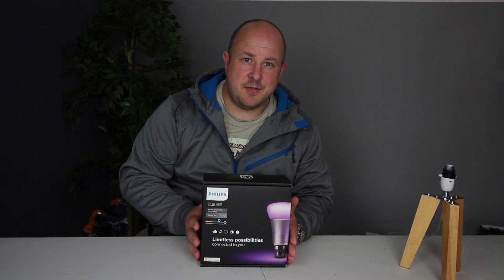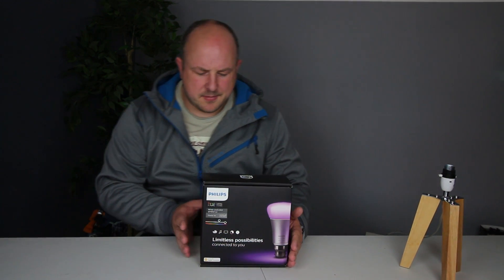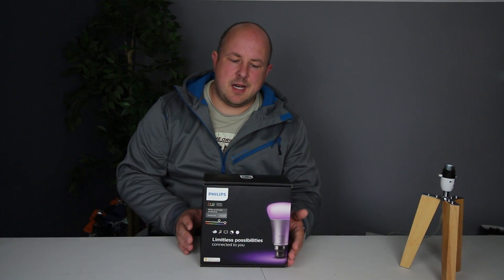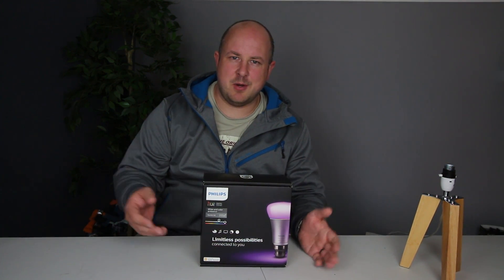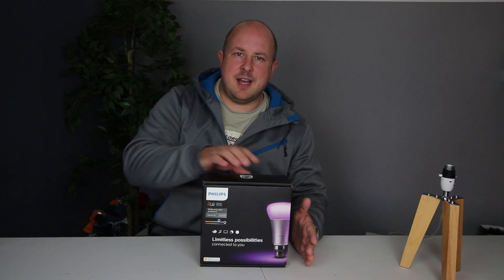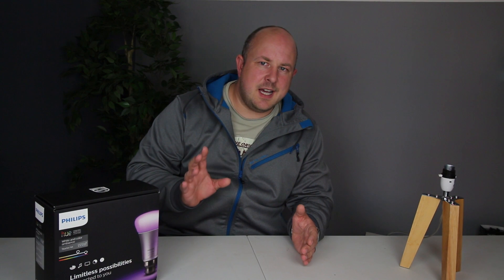The idea of Hue is all about being able to change the different colours. But I think if you look realistically, yes, it's great to have the ability to change colours and show people how awesome it is. But in everyday use, how much are you going to use that? With that in mind, I'm also looking at two other Hue products.